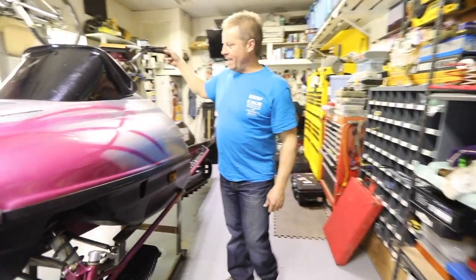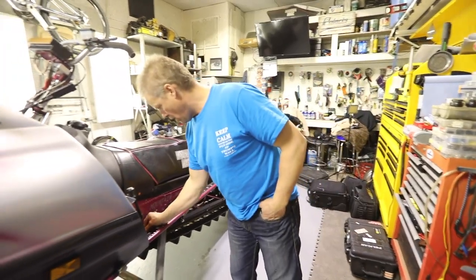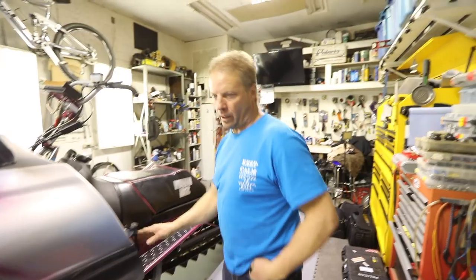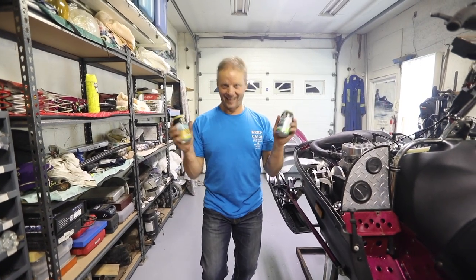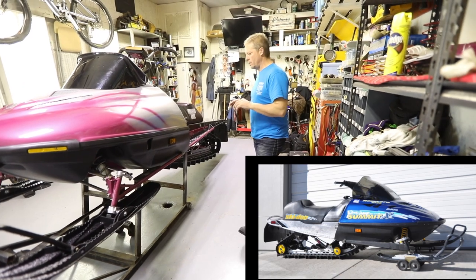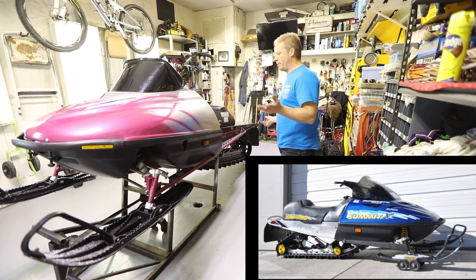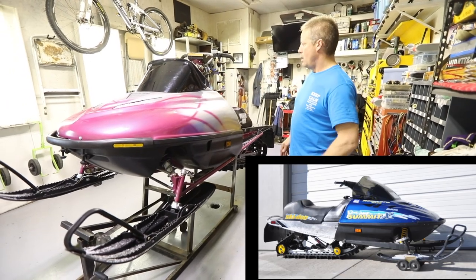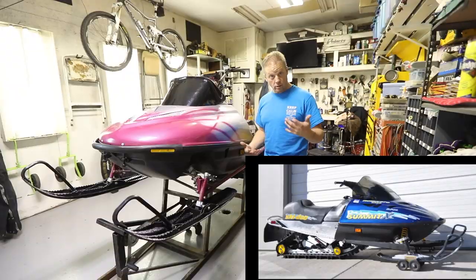Back to the mod sled thing — this is my trusted old steed. I've had this guy for oh, 10-15 years, probably 15. It's the same style as the other one. It is a base '98 Summit X — that's where it stops. Everything else has been modified or reinforced. This is good old pure horsepower.